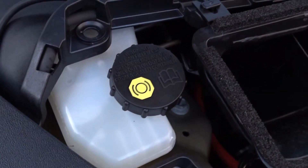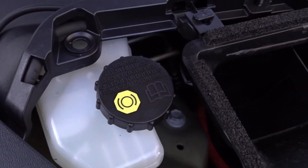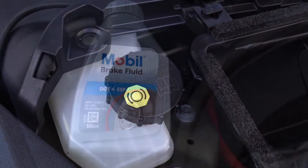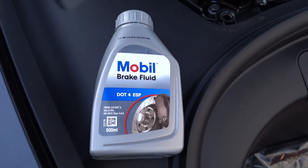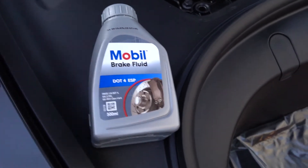The cap on here says: warning, clean filler cap before removing, use only DOT 3 or DOT 4 fluid from a sealed container. So that's what we've done today — this is the brake fluid I got from Halfords in a sealed container.